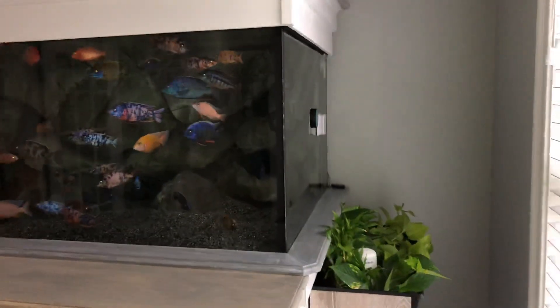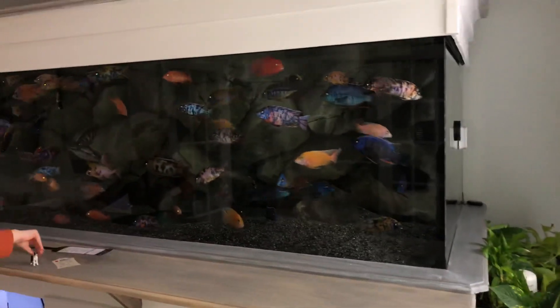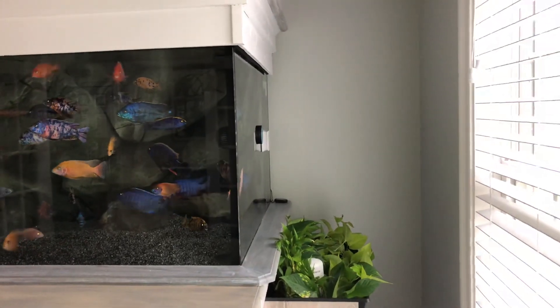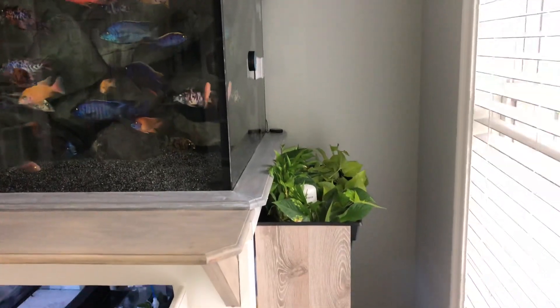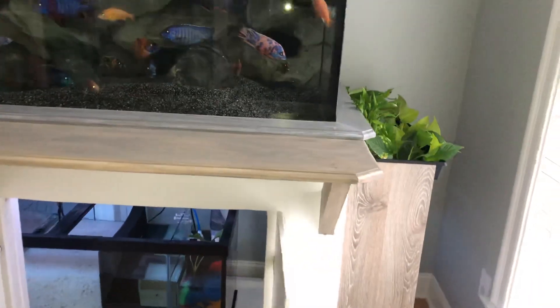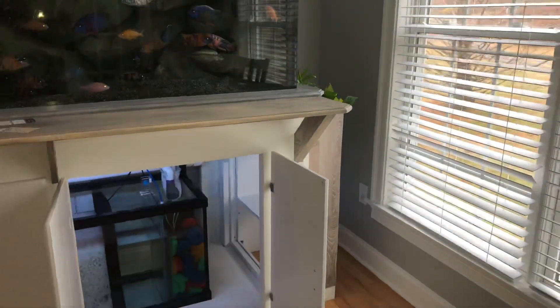A couple other projects coming up. I'm going to be building a completely automatic water change system on the tank. I just have to figure out how I'm going to set it up and build it, so stay tuned. That'll probably be the next project on the list for this week.